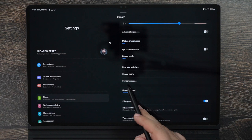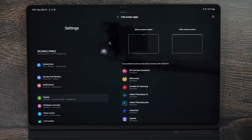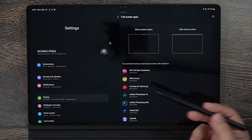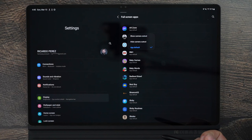Under Full Screen Apps, Samsung doesn't enable this by default for every app, but you can block the notch area so it appears black at the top of any specific app. So if there's a specific app you use a lot, you can go in and hide the cutout for that app. I'm still looking for a solution to hide the notch globally, but this manual per-app option does work.